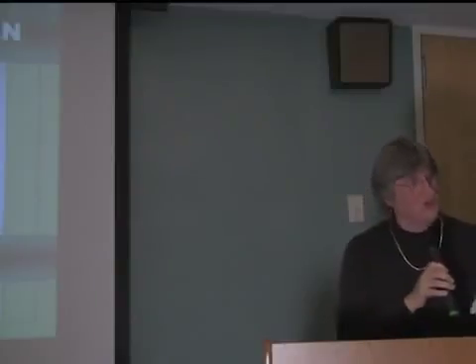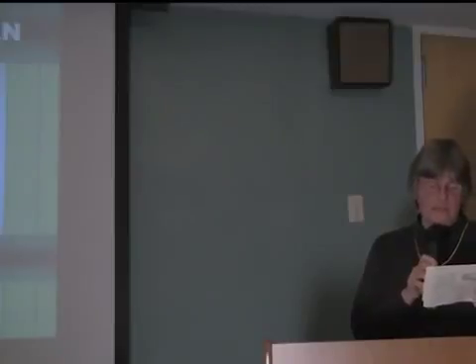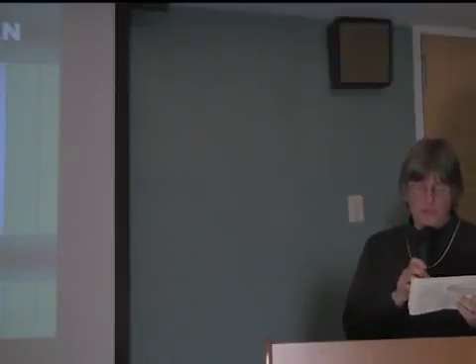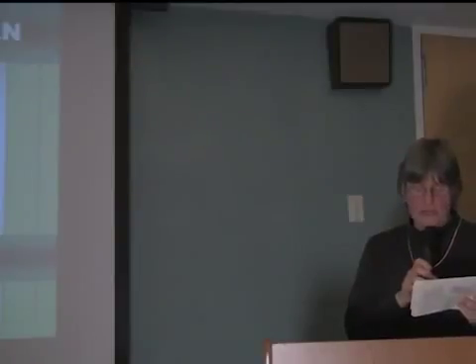Our speaker tonight is Deva Luna. She is a sustainable and bay-friendly certified landscape designer who has been teaching and speaking about horticulture for 15 years. She has a degree in plants and art, and she works for Earth Care Landscaping in Cupertino. Her passions include California native plants, gray water, edible landscaping, herbs, and quirky yard art.